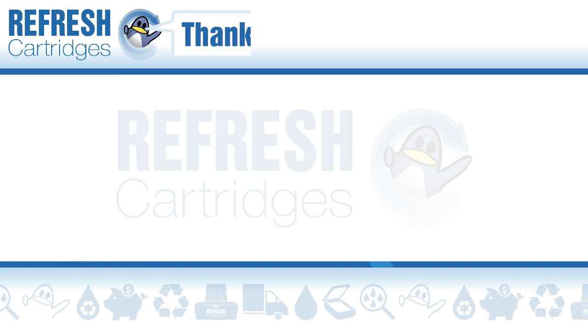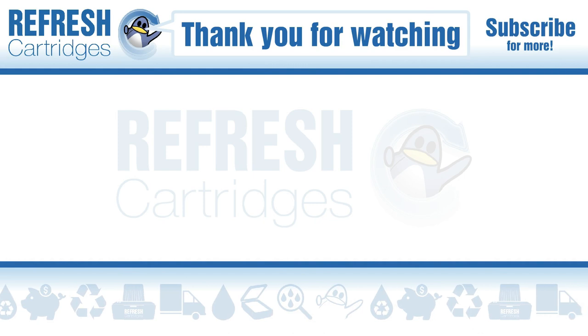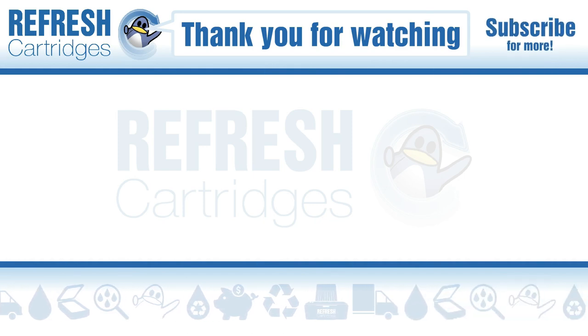I hope you found this video useful. If you have, let me know with a like. If there's anything else we can help with, drop it down in the comments. Otherwise, take care, and I'll see you next time. Bye bye.